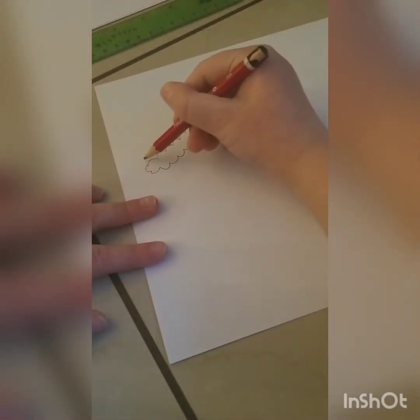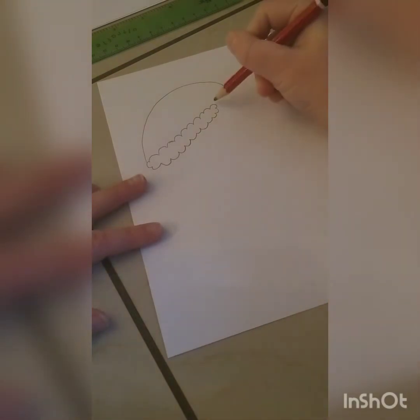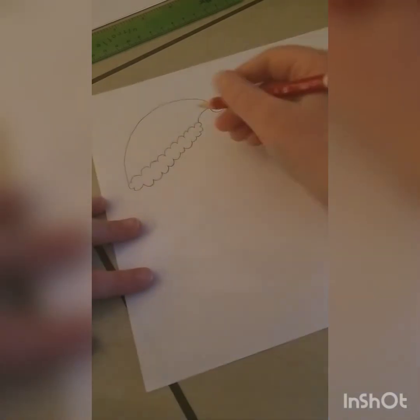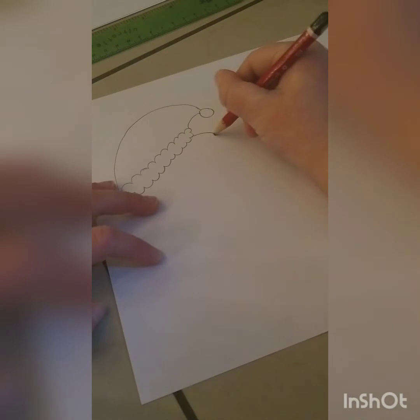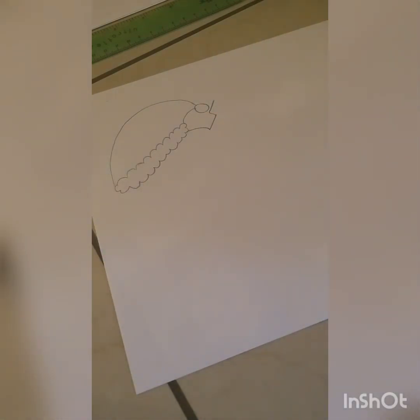Then you draw one curved line and then another shorter one, but don't connect them because in that place we will draw a circle. So that's our hat. Then we start on the right side and do a little curve, then a line up with a line to the side.